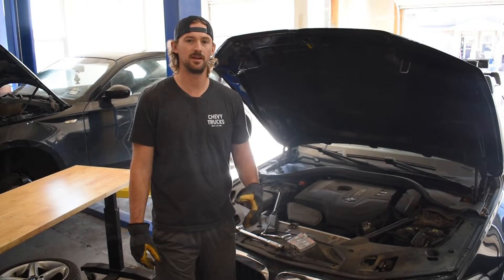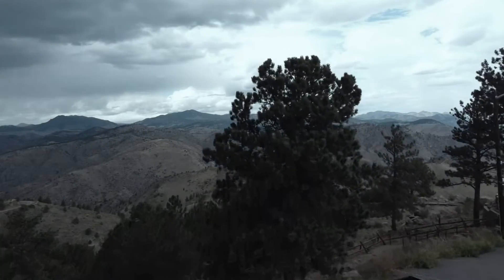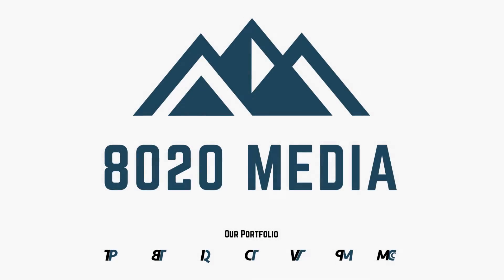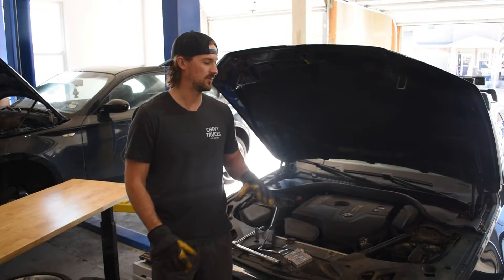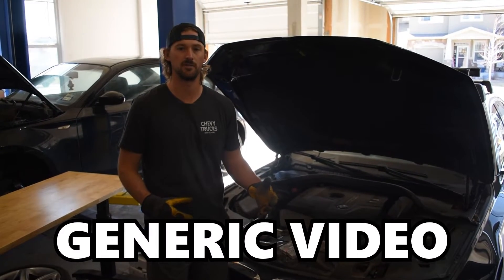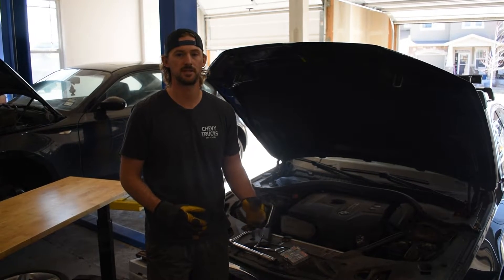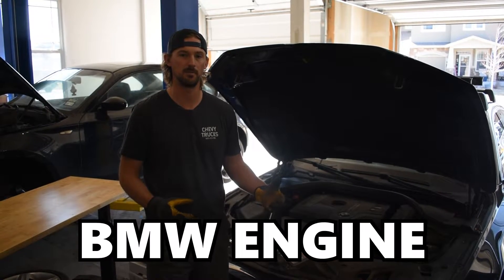Hey guys, Jake from 8020 Media here. Today I'm going to be teaching you how to replace your spark plugs and ignition coils on a BMW. I've got the B46/B48 right here, but this is going to be more of a generic video. Changing the spark plugs and ignition coils is pretty much the same process for any modern direct injected BMW engine.